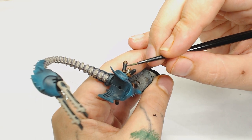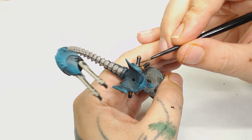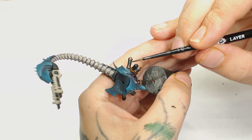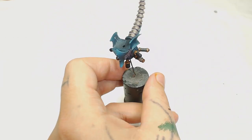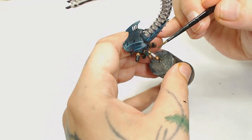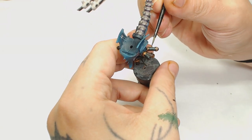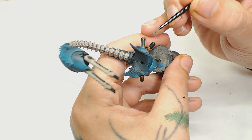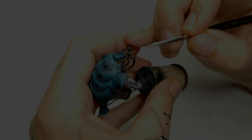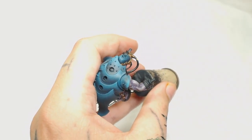After that I'm going to start painting the majority of the vials in Caliban Green, again really watered down - as per usual we don't use thick paint. The thinner your paint the better result you're going to get, it just takes longer. The Caliban Green is going to tint the black and where you really want the color, you can do multiple layers to start building up the liquid look.